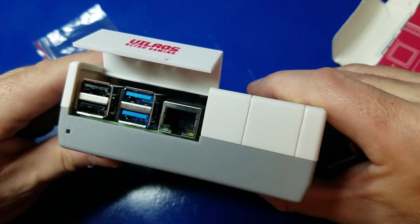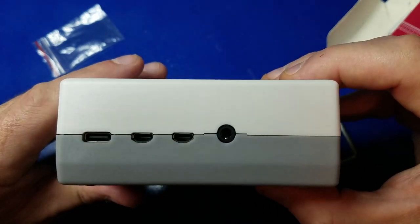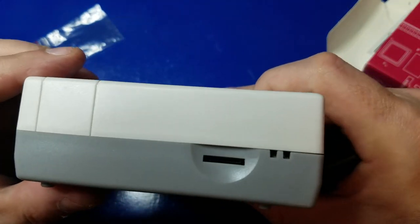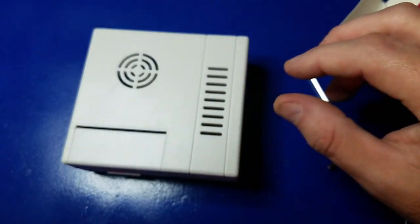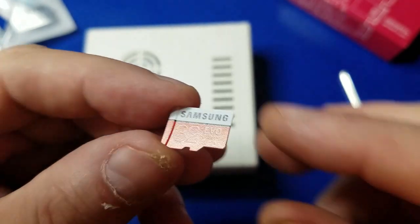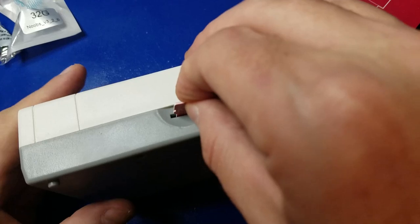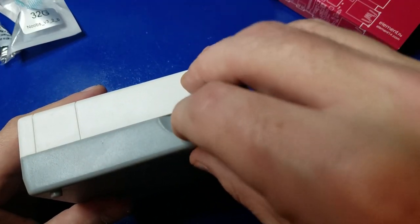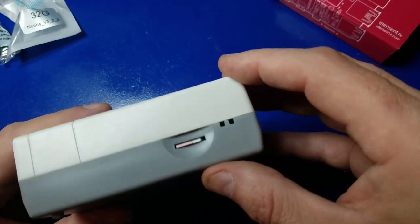Here's the access to the USB 2.0, 3.0 ports, and ethernet — that all looks good. Here's where the microSD will go. The card that came with it has NOOBS pre-installed, so we're going to go ahead and use it. You can go with higher capacity if you prefer, and keep in mind you can try out different images with different SD cards — just pop them in.